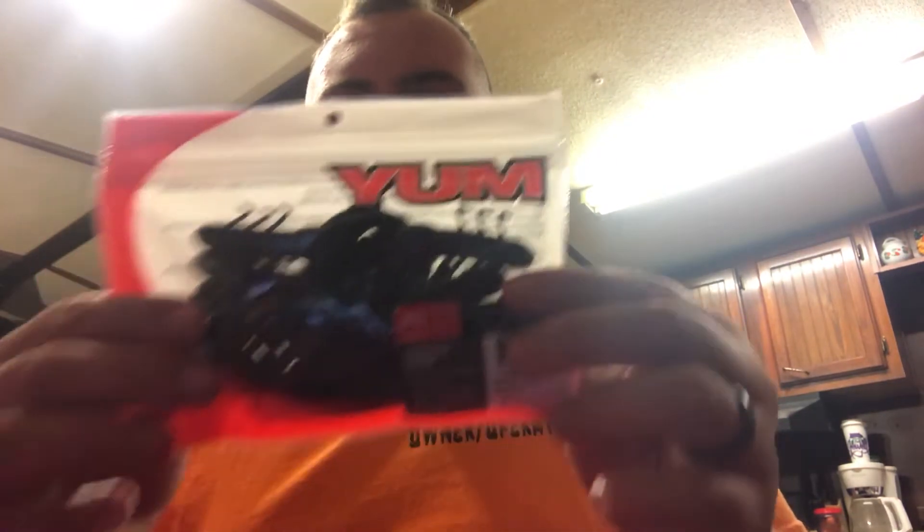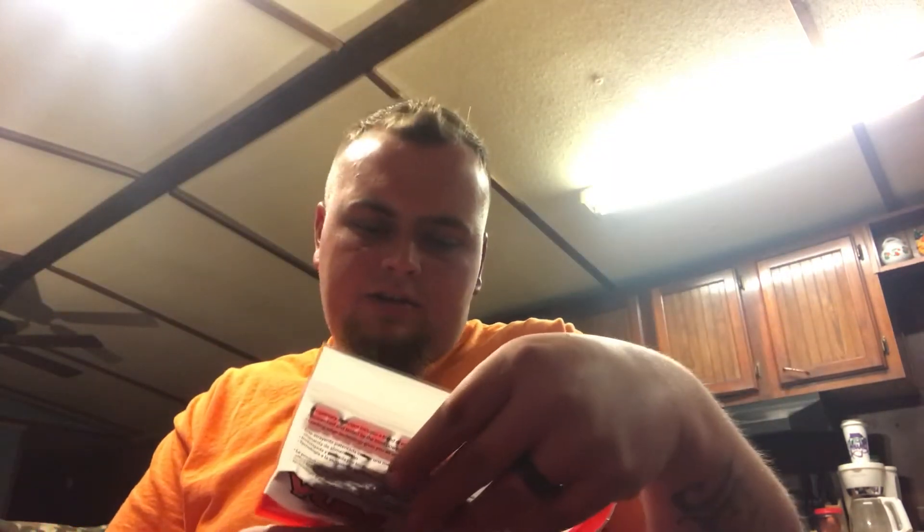Yum Black and Blue — black with blue speck. You can't really see them on my shoulder, I'll get them out of the pack and show you. Kind of like a creature bait; they got legs and stuff all over them. To me, I think Yum's kind of a cheaper bait — you can go to Walmart and get it. The price on here says $2.99. I don't buy them, but some of y'all might like them. I'll try them.